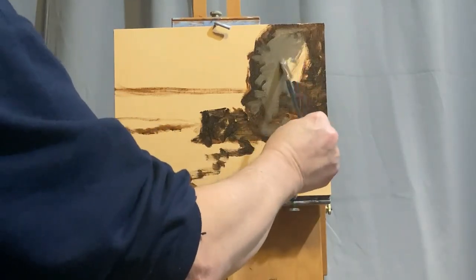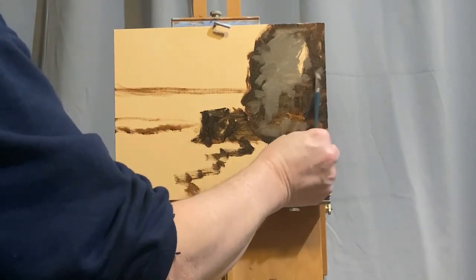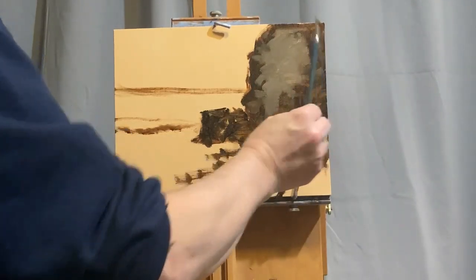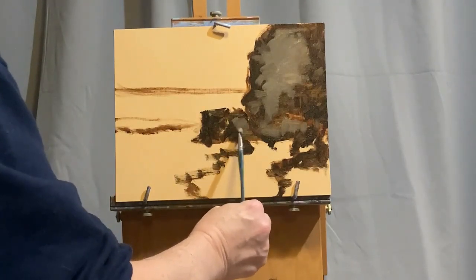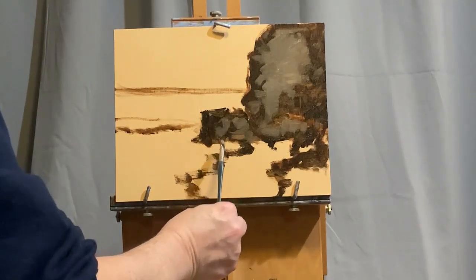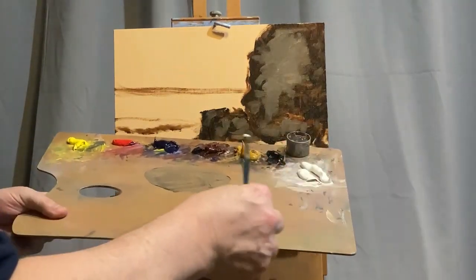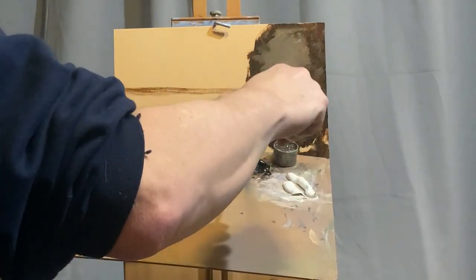With the French easel, there are a couple of compartments inside that are also handy. The Maybath full box easel that I'm using is lined with tin, so that protects the wood from any oozing oils or medium spills. It comes with a nice 12 by 16 wooden palette, which you'll see me holding up every once in a while. I also have a small medium canister which fits the Liquin. I bring a small bungee cord as well—I put that through the paper towels so I can just hang that right off the easel.